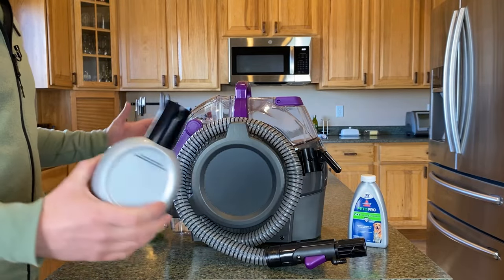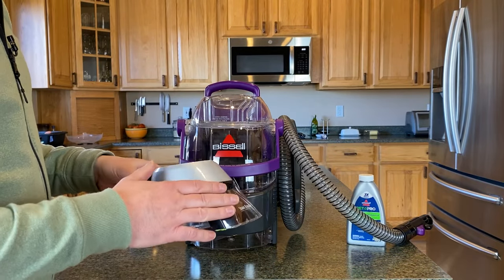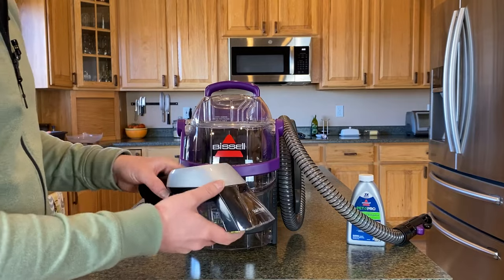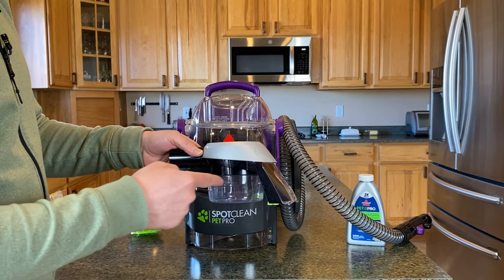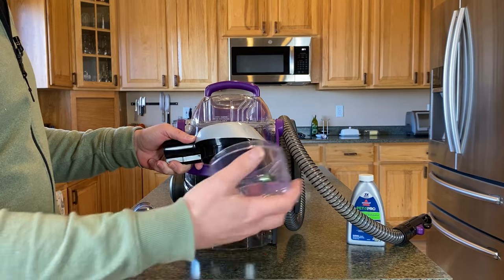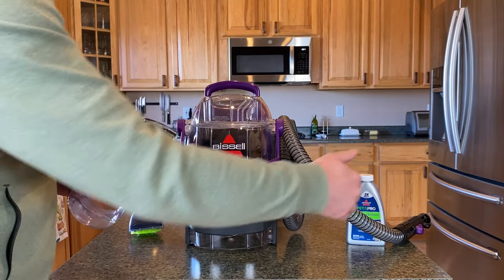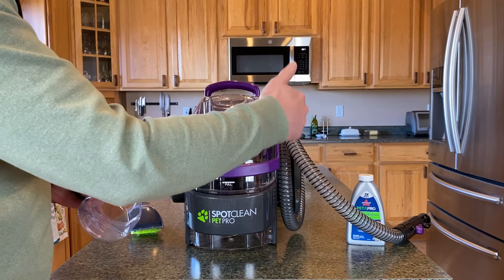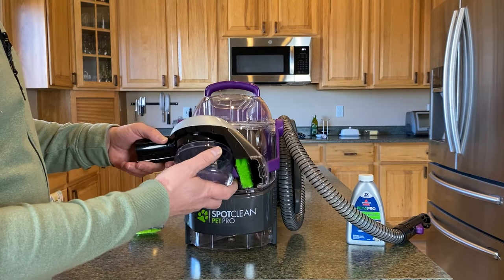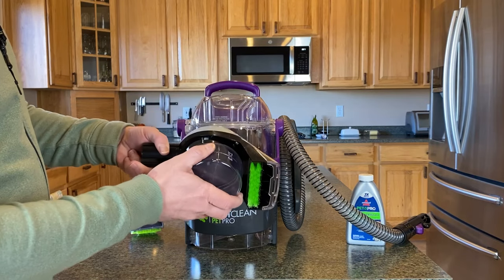Now I'm going to show you the stain trapper. This is the accessory that comes specifically with the SpotClean Pet Pro. It's designed to keep nasty spills, stains, or spots on the floor out of your hose. It sucks up the water and fills in this reservoir, which you can then remove and dump. If your pet makes a dirty mess, you don't want that in your hose because the hose is ribbed and there's lots of opportunity for stuff to get trapped. If anything dirty gets stuck in there, it can start to stink and cause other issues. So keeping that out of the hose is best, and that is what this attachment is for.